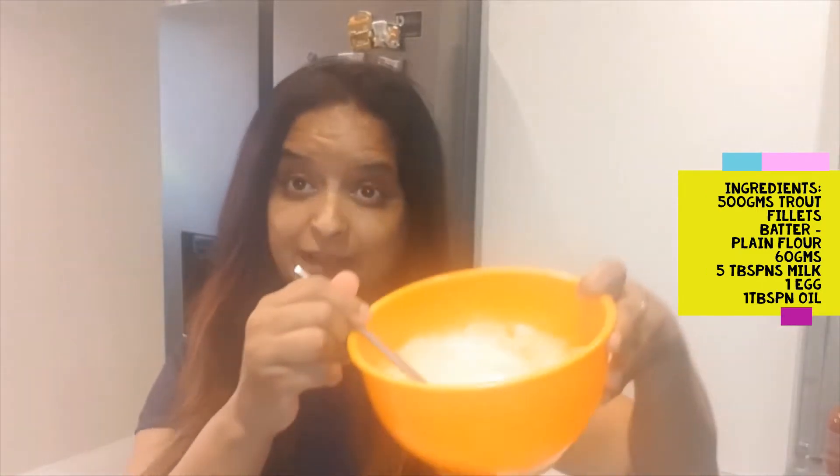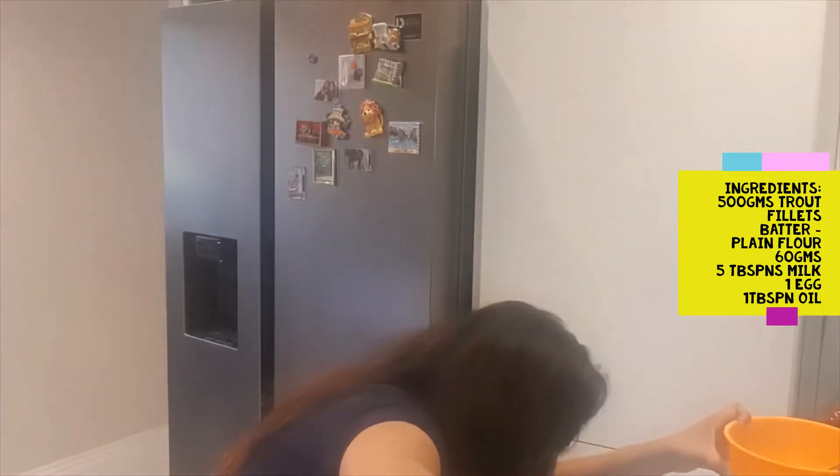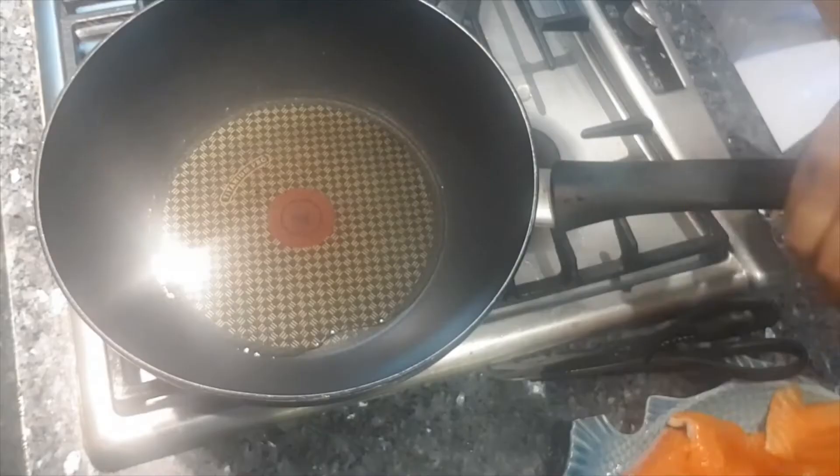The batter is essentially 60 grams of plain flour, a tablespoon of oil, one egg, and five tablespoons of milk. You make a quick batter with that. We're going to cook the fish pieces and fry them till they're crispy. Have the oil ready in the pan - I'll fry them quickly, then we'll make the sauce and combine it afterwards, and just serve it on a bed of plain rice. It really is yummy.